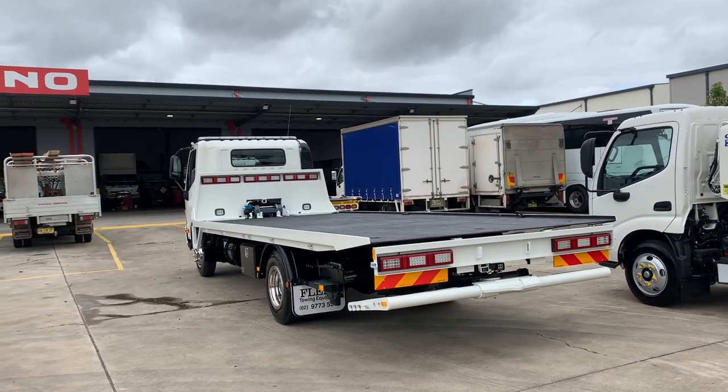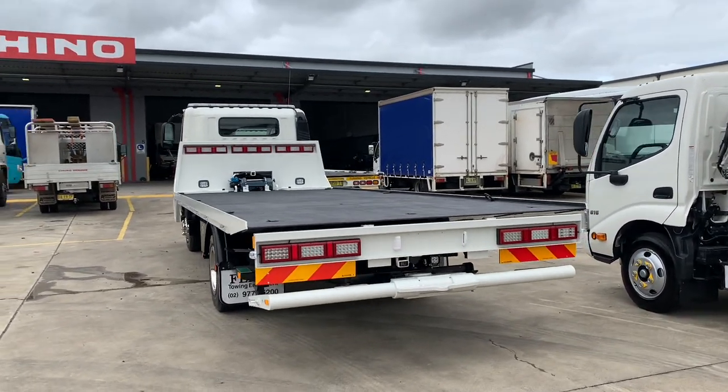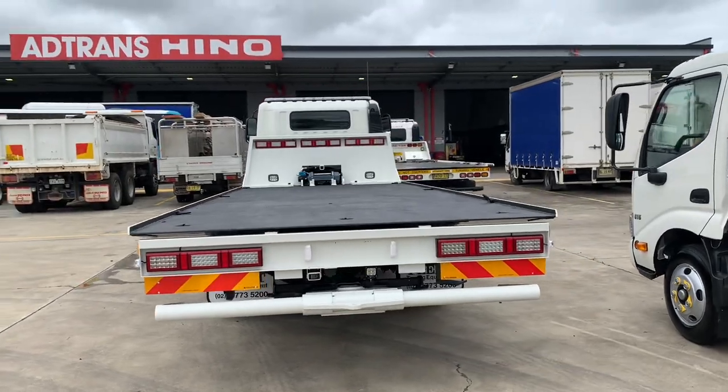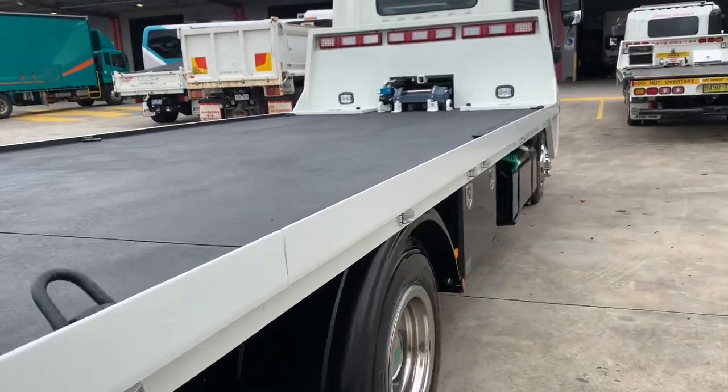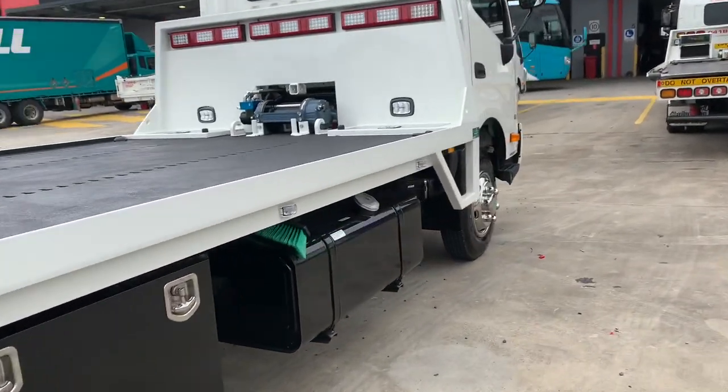The 921's got a 5 litre turbo diesel engine — plenty of grunt, great little truck for city and suburban applications. Massive diesel tank.